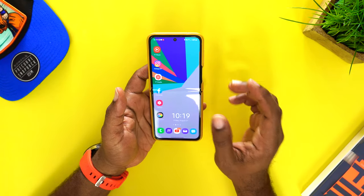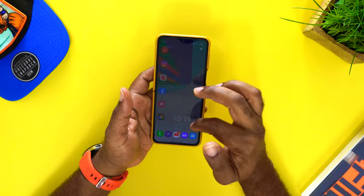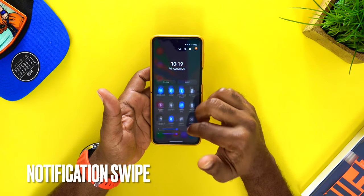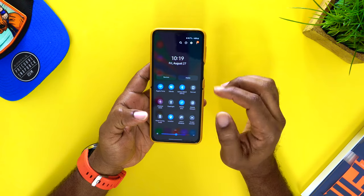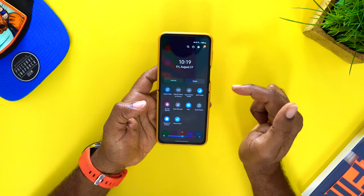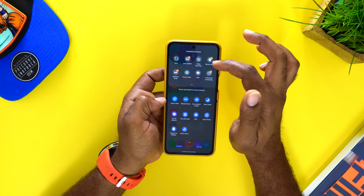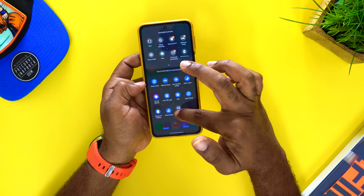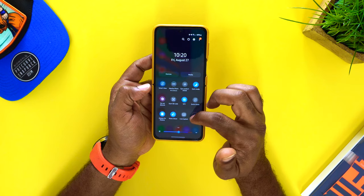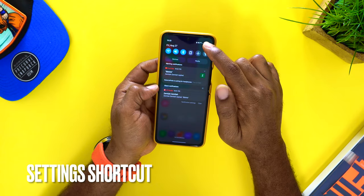Android and Apple are different, and if you really want to know what you should do first to make your life easier with Android, you need to think about ease of use. As soon as you turn this on, you can swipe down from the notification panel and then pull down again to get your shortcuts for notifications and settings. By default you'll only have a few, but you can scroll over to find more, and there's a plus button to add different ones — just hold and drag into a spot, hit done, and it's programmed.